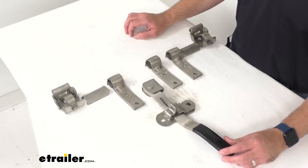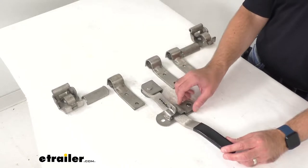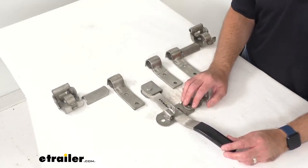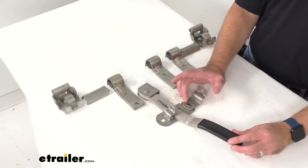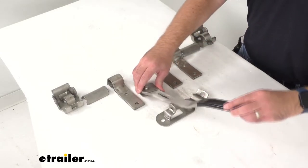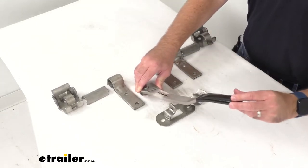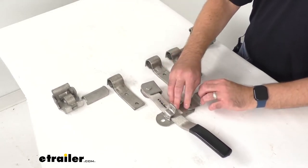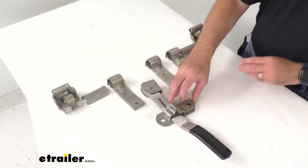The double action handle assembly is going to ensure simple and secure latching and it helps protect against in-transit jarring. Just flip the handle keeper on the hasp up and lift the handle, then rotate the handle to either release or engage the cams. The handle length is a little over 14 inches.